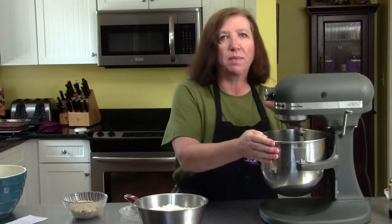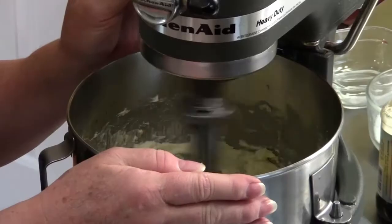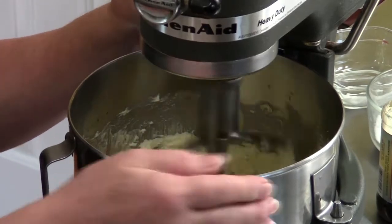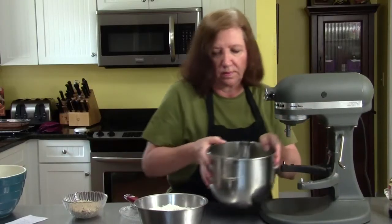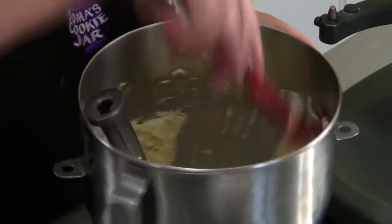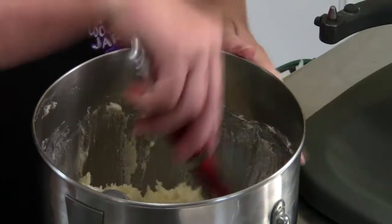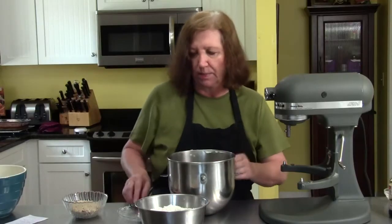The smell of the almond and the butter is just so strong. Again, scraping it down. When I'm done mixing all this, we're going to wrap it up. This dough needs to be put into the refrigerator for about a half an hour — it kind of sets up a little bit.